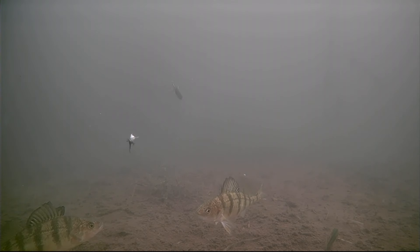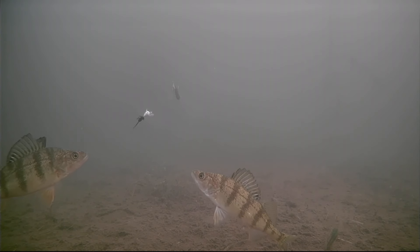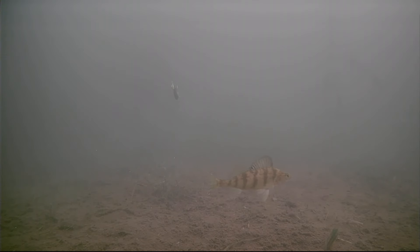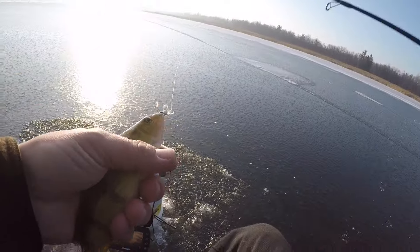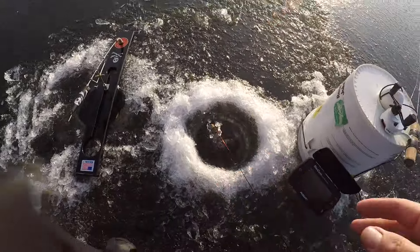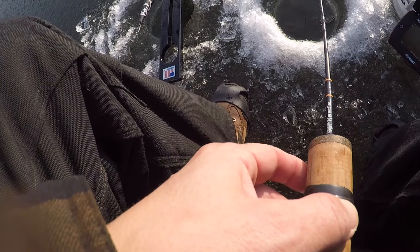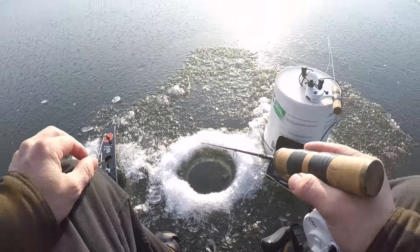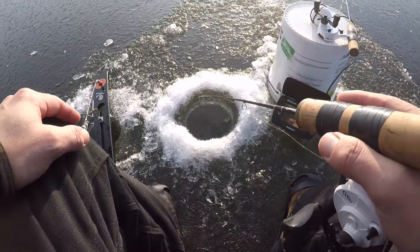Get over here buddy - boom, got him! That's the beauty of a camera, pick your fish. Look how big that one is - nice little humpback on it. Let's go ahead and let that one go. I don't mind it when they're pretty decent perch like that. I've only been out here for 40 minutes fishing, and you can easily sit for 40 minutes and not see a single thing on the camera, so I'll take all the action that's happening right now.